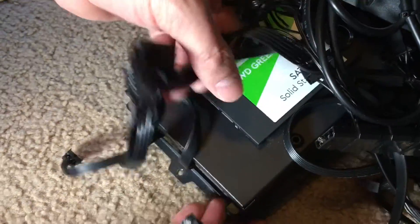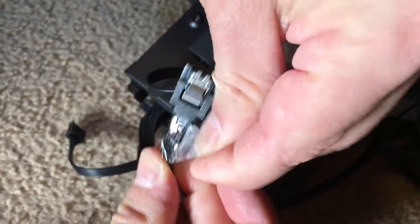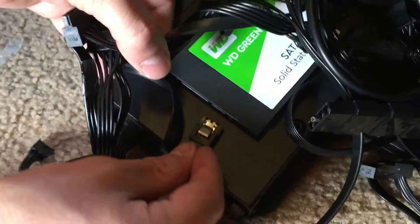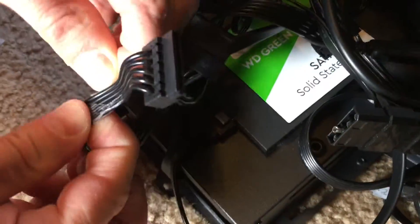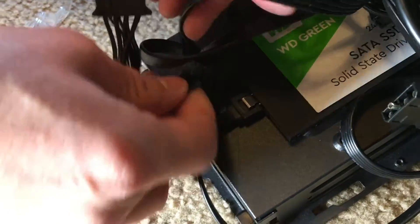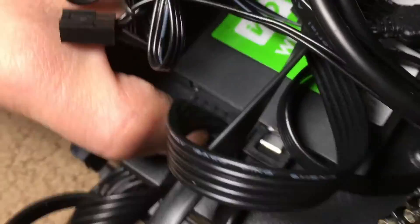Now that we've got this positioned and ready to go back in, we're going to reconnect our pieces here, so we can remove this tape. I know it goes in the solid state drive. We're going to put it on the smaller connection and move it in real nice and gentle. Then our other piece — we'll remove the tape from it and put it on to the larger connection. Make sure it looks nice and snug in there.